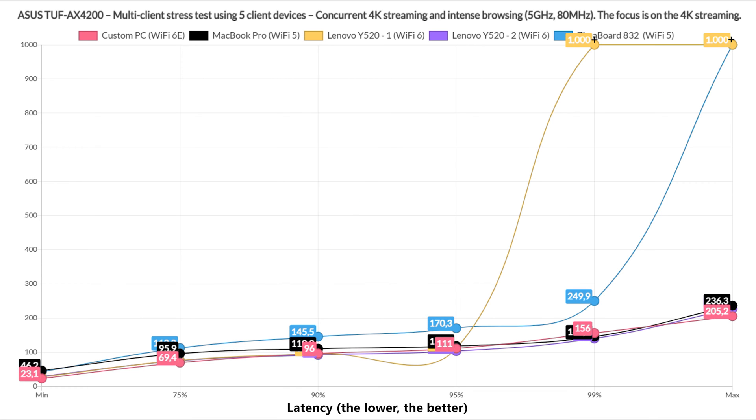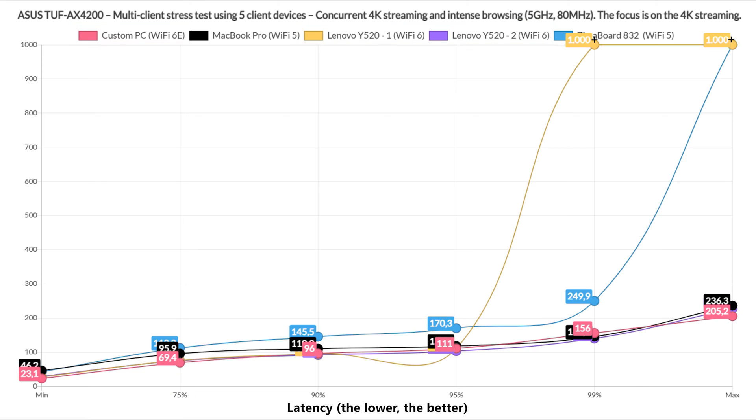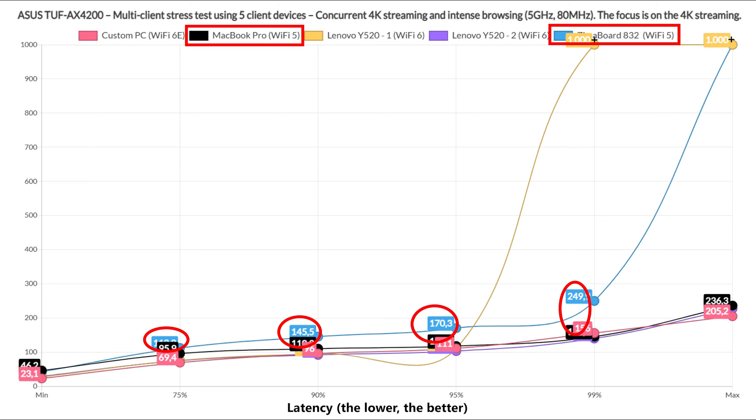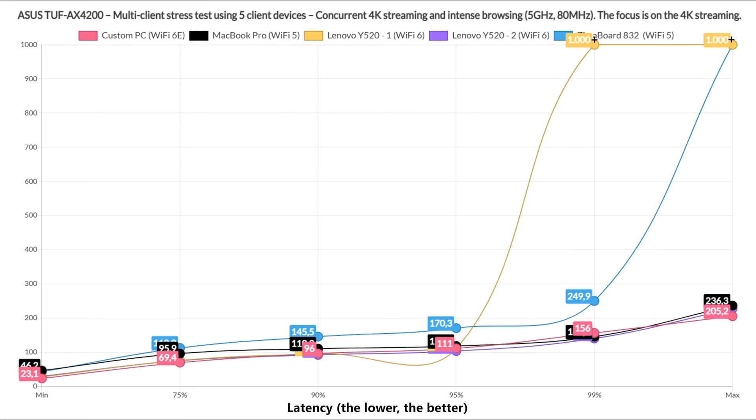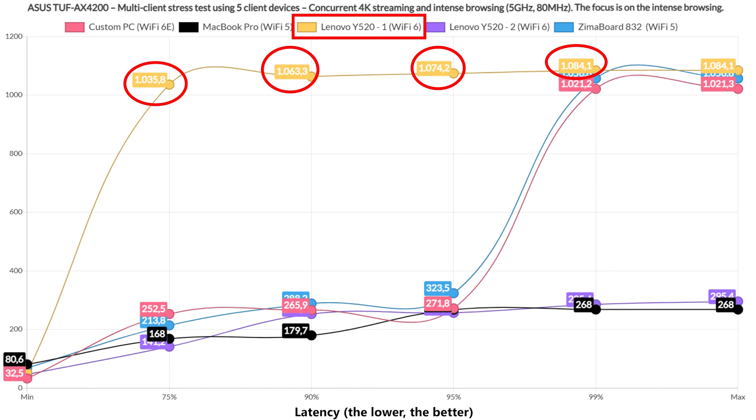For 4K streaming combined with intense browsing, the former performed decently for 75% of the time but only on Wi-Fi 6 and 6E clients, with the other two going above 100ms. The suggestion is to use more modern clients and, if necessary, add at least one device via Ethernet cable. The intense browsing was interesting — pretty much all clients stayed below 400ms for 95% of the time, while one Wi-Fi 6 client climbed above 1 second immediately. Acceptable but noticeable.